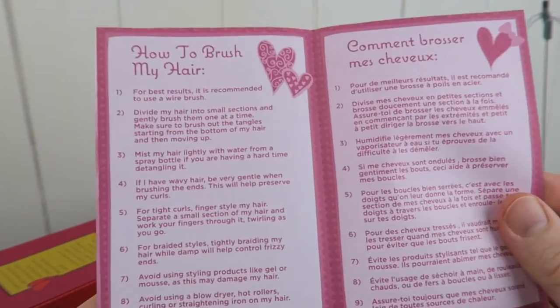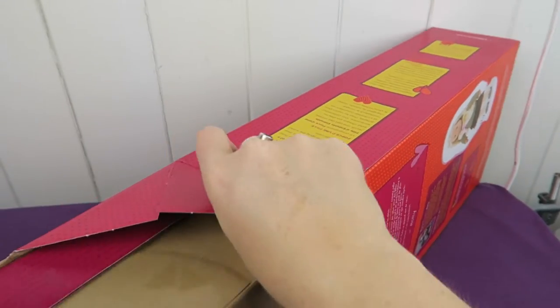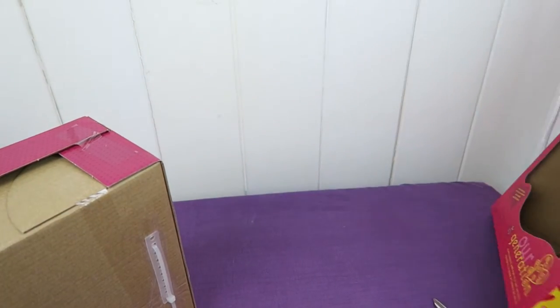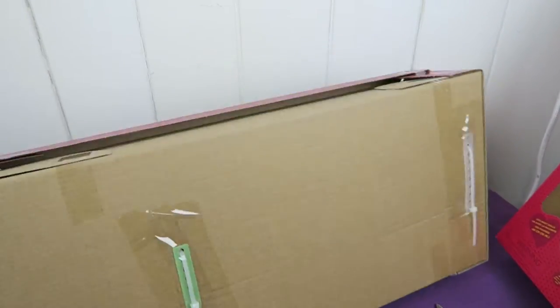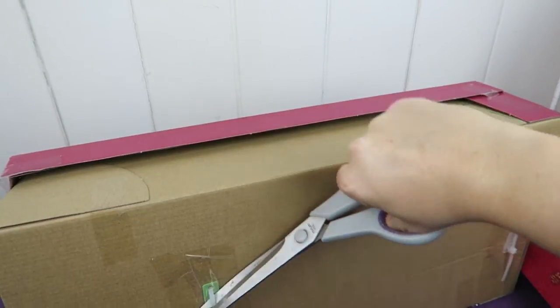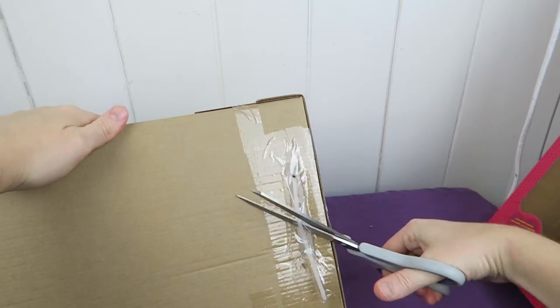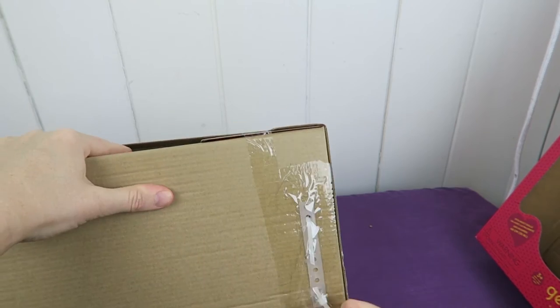This little doll comes with the instructions on how to brush the hair, which is really handy. And let's have a look — it's always fun to get them out of the package. It's a bit like Christmas every time, isn't it?